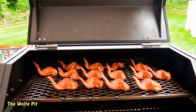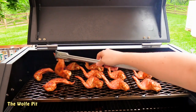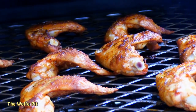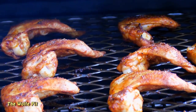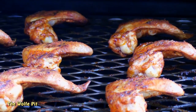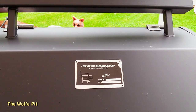After cooking for 20 minutes at 350 degrees, let's open up the Yoder and see what the wings look like. The wings are already starting to look and smell really good, so let's give them a flip. The skin is rendering down nicely and getting crispy. Close the lid and let them go for another 15 to 20 minutes.